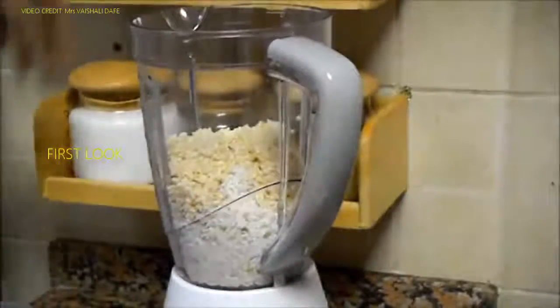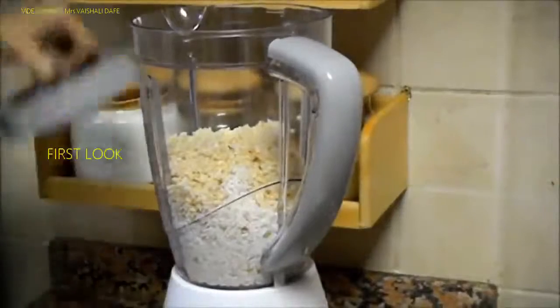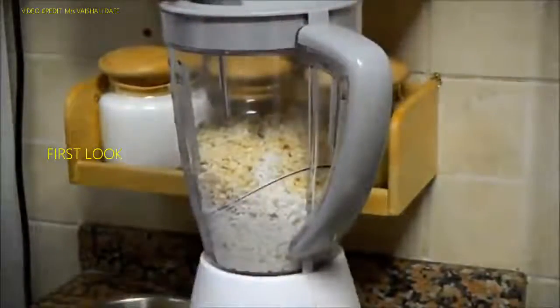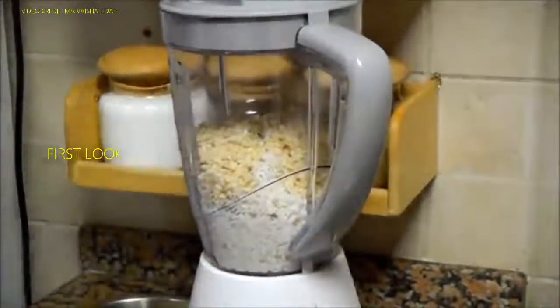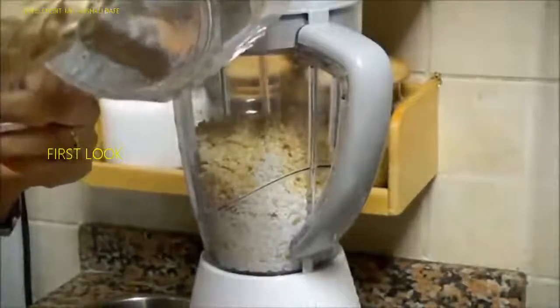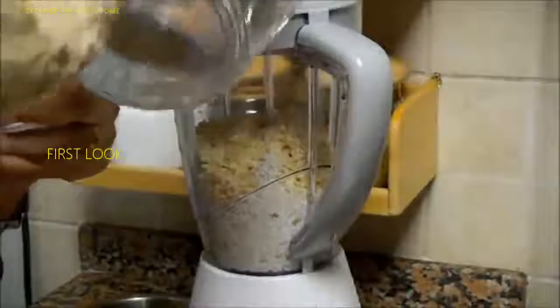Mixing dal and rice together will help the dal to blend finely. You need some water for grinding, so I will add about half a cup of water.